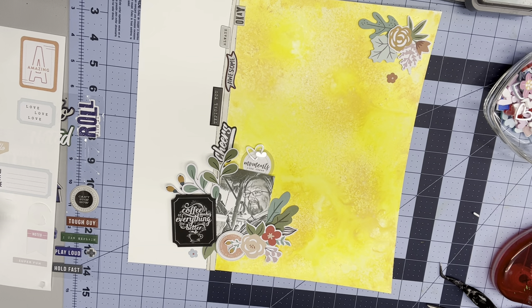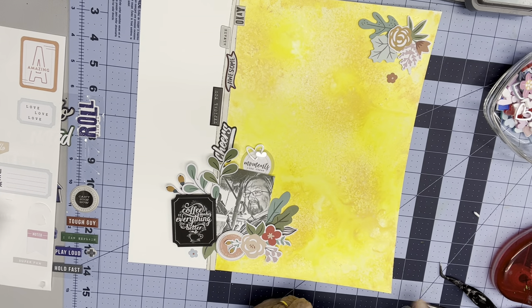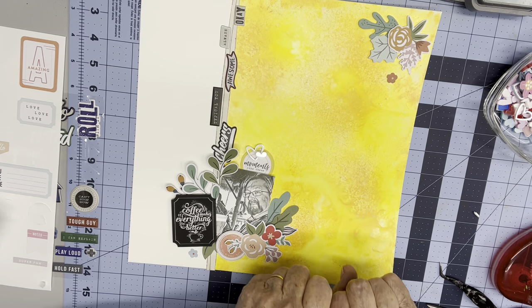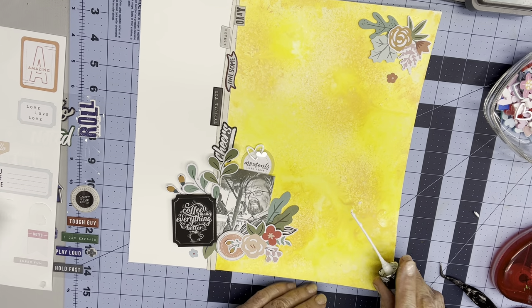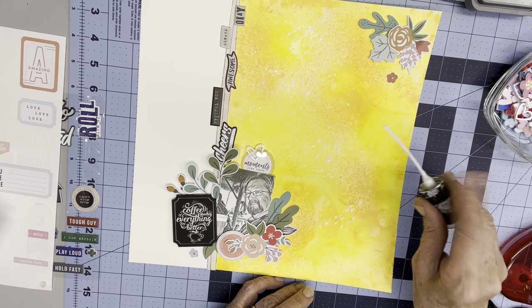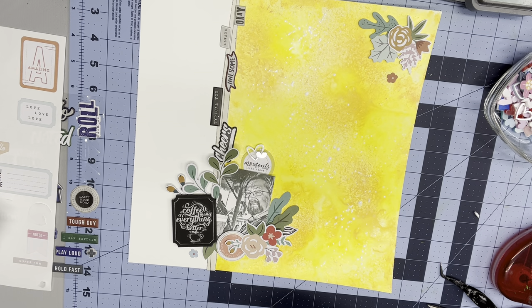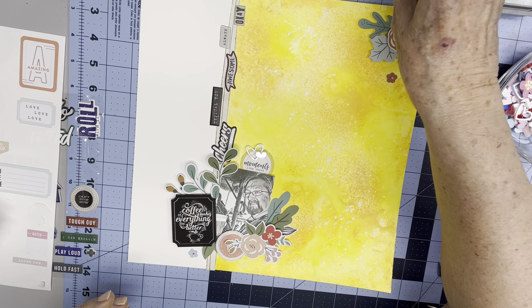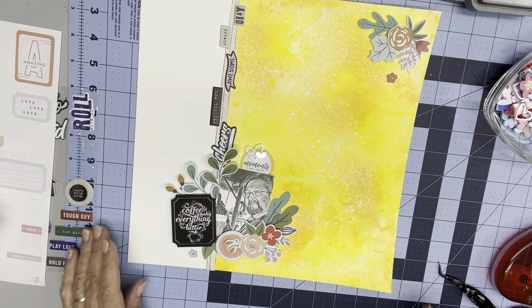I like the idea of the white splatters. I'm having a little trouble with this — I guess I have some other white. Here we go. I like that. Thank you very much for watching, and I'll see you next Friday for Mixed Media Mayhem and probably a separate layout for Pink Fresh Fridays. Thank you for watching — bye!